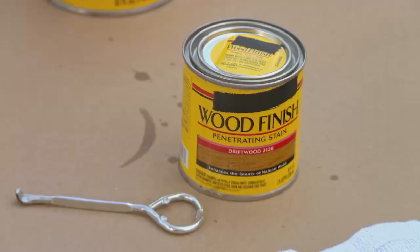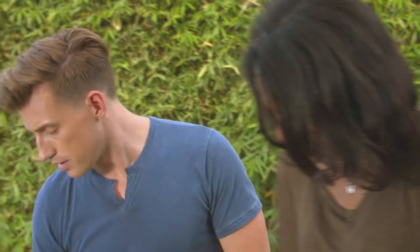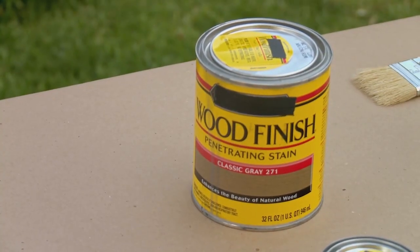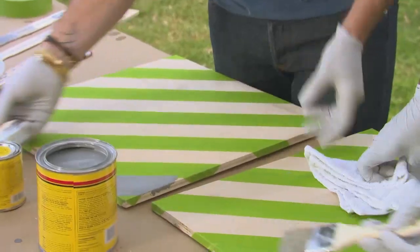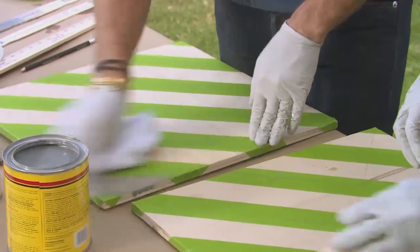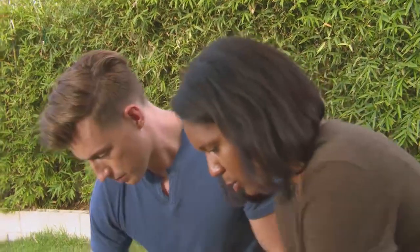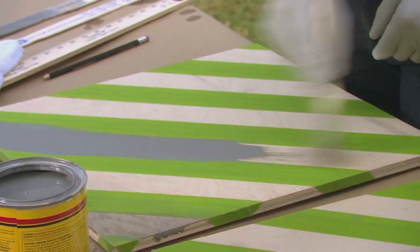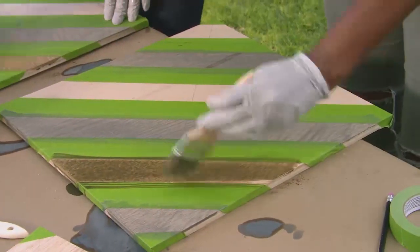So now let's get to staining. We've got this great driftwood color and then a nice pretty gray. I think we should start with gray, lay them down in an alternating pattern, and go like this — it's super subtle. Then we're gonna take our driftwood stain and do the same that we did before.